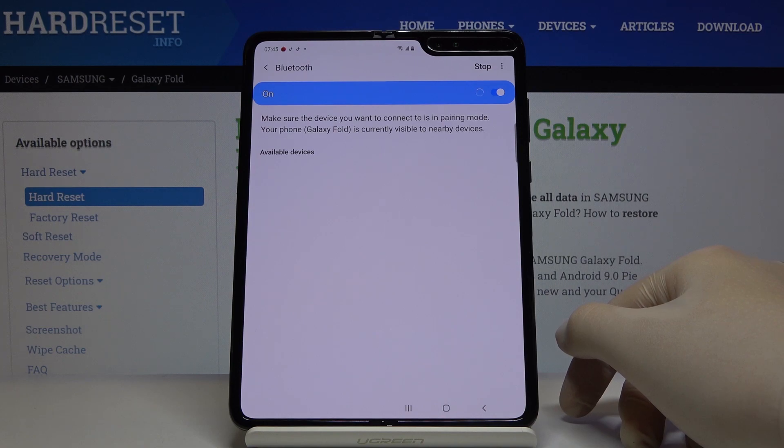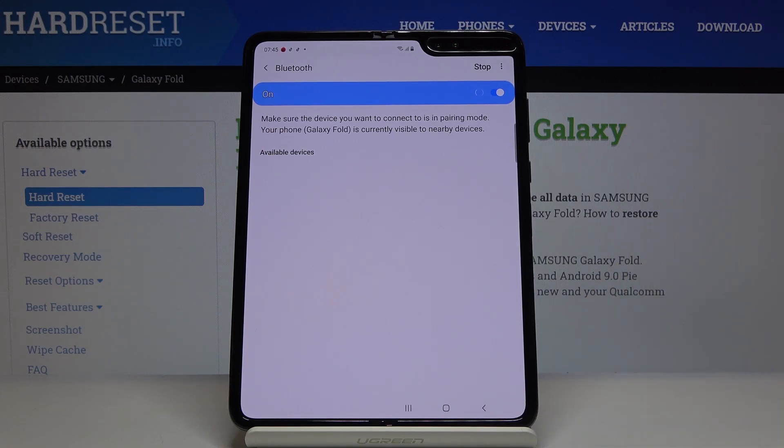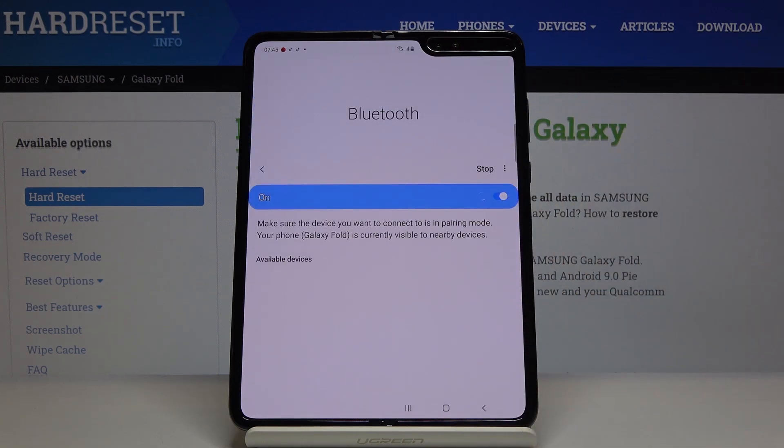I'm going to open Bluetooth on my Huawei P30 Pro. Let's scan again.